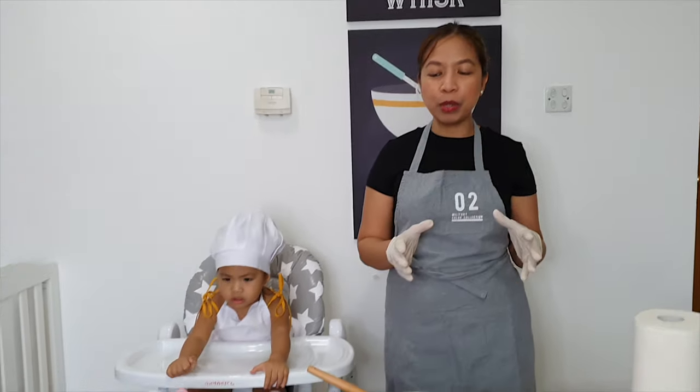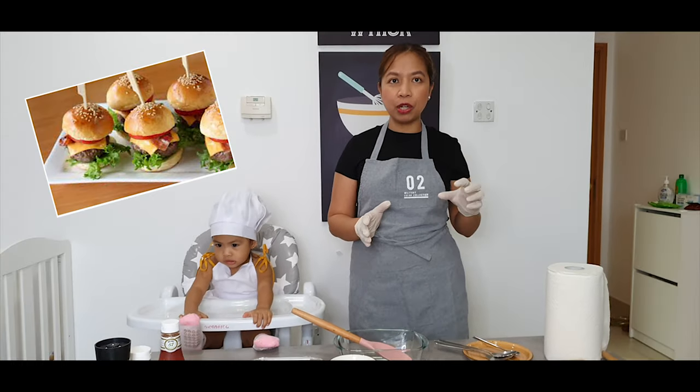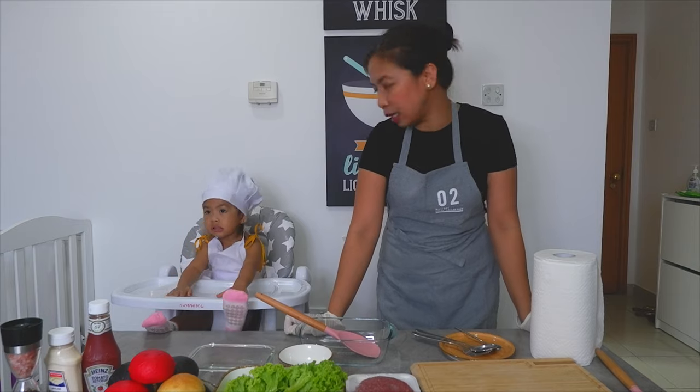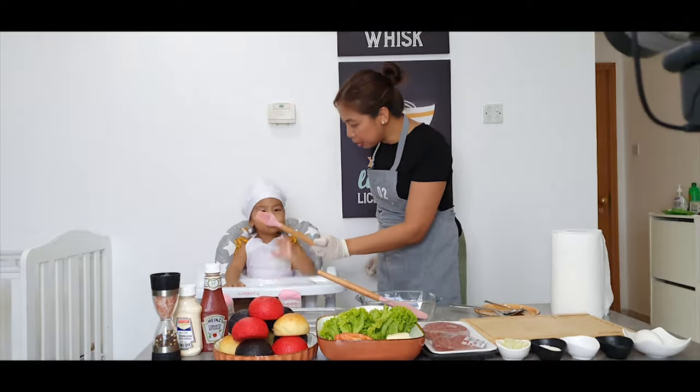So gagawa tayo ng sliders. Ano ba ang sliders? It's like mini burgers. So kumbaga sa atin, bulilit burgers. So yun ang gagawin natin ngayon. Siyempre, tutulungan tayo ng Munting Princesa.